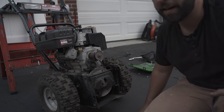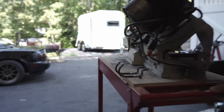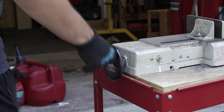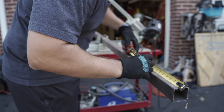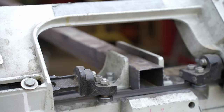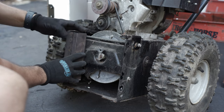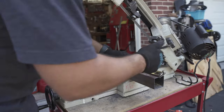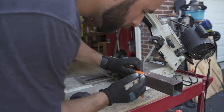My go-to for cutting tubing like this is my horizontal bandsaw — it creates a nice clean cut without throwing sparks and metal everywhere and makes the cleanup process before welding much easier. The tubing I used was inch-and-a-half square tubing, I believe 16 gauge or 14 gauge, which I felt was strong enough for this application. I got this bandsaw from my neighbor Eddie and it's been a huge asset to my fabrication arsenal.